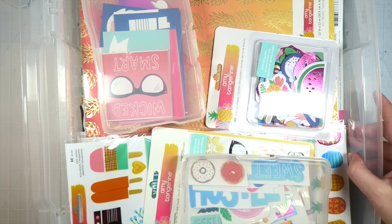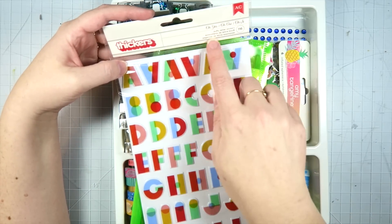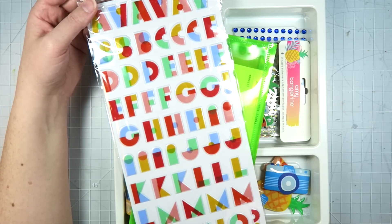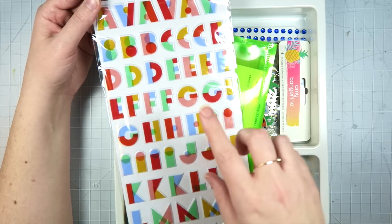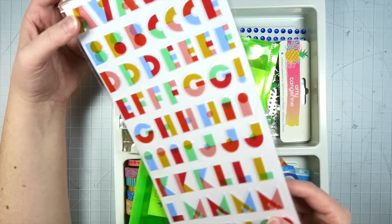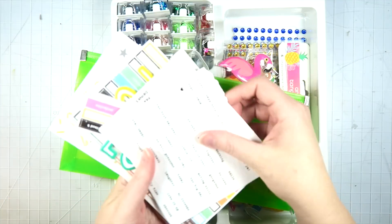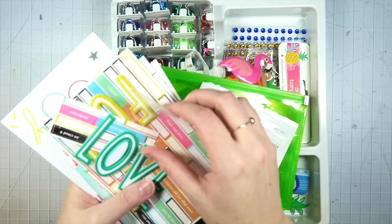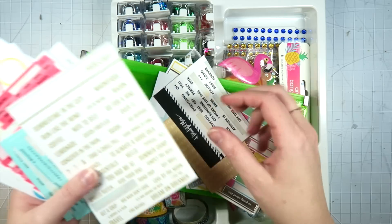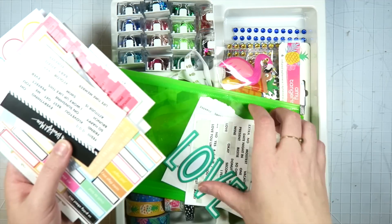I have these Amy Tan alphas from a past collection — I think it's the Oh Yes one. I thought the colors would really go, and while I do have some alphas that would match the On a Whim collection, I wanted to try to use some of these since they are Amy Tans and I haven't used them yet. I also have this little pouch full of tiny word phrase sticker things, just trying to maybe use some of these up if I can. I thought the colors of some of these would really go, so why not throw these into the mix?